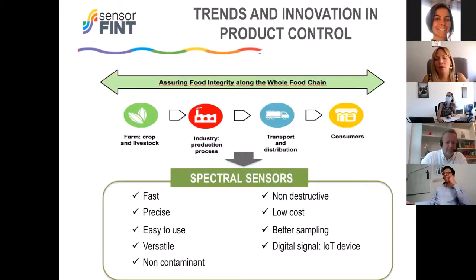Our Sensor-Theme action matches very well with the current trends and innovation in product control. Today, the European Union's Green Deal is demanding farm-to-fork control. What they are demanding is that we assure the food integrity of production along the whole food chain — meaning we have to control it in the primary sector, in the farm, but also in the industry and in transport.